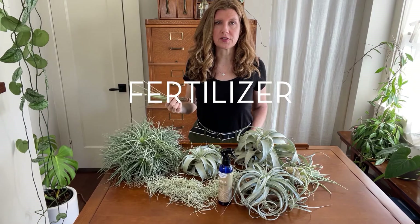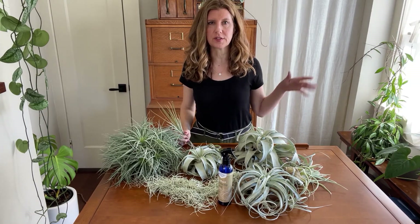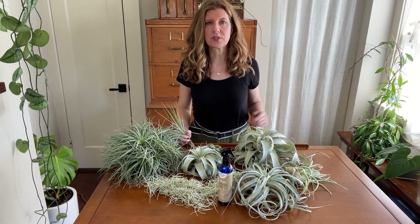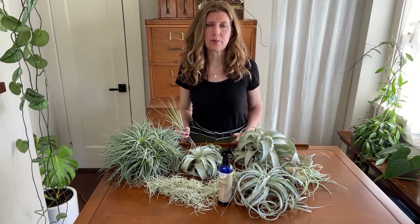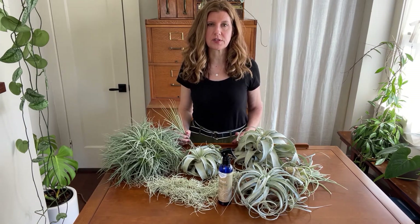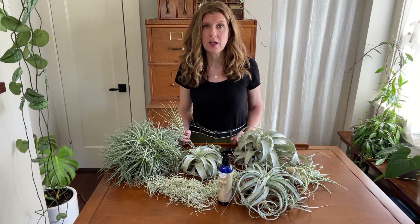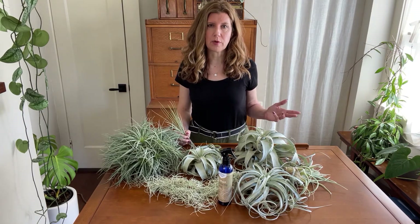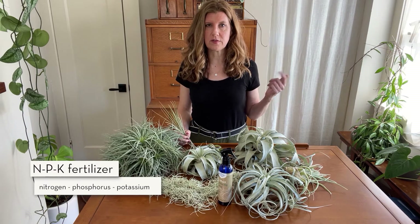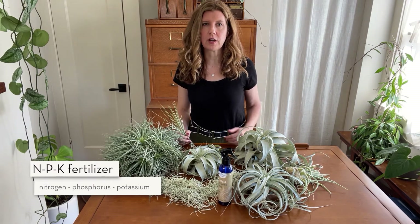Air plants don't need much fertilizer since they collect the water and nutrients they need from whatever falls from the sky in the forest canopy. Most air plants will survive just fine without fertilizer. When you are fertilizing, be careful — air plants don't get burned because they're extra sensitive. I recommend using an air plant specific fertilizer that's already been diluted to the right strength, and the NPK ratios — nitrogen, phosphorus, and potassium — have already been calibrated to exactly what air plants need.